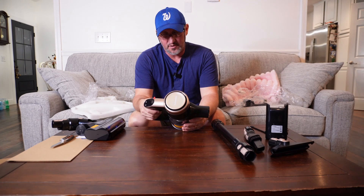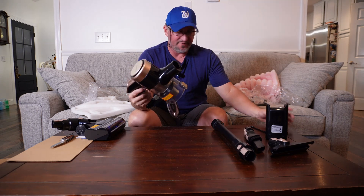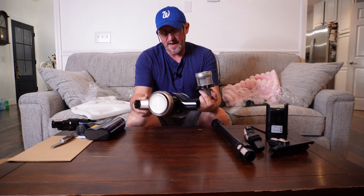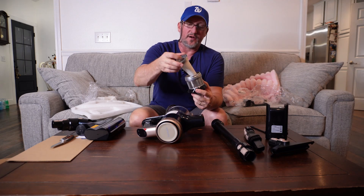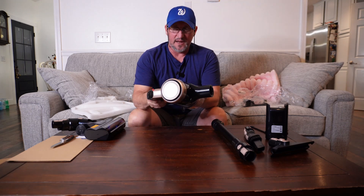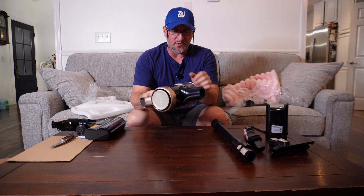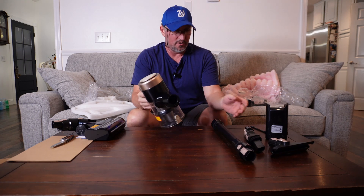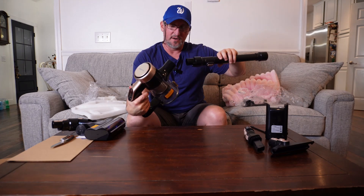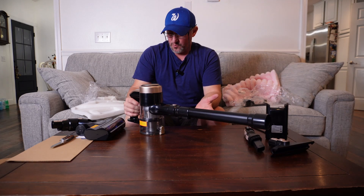It shows you exactly how to put the filter in right on the side. I'll have the description below. You just pull this out — it's got two of them, so there's an extra. One is already in here and one is spare, so I'll put that back in the bag. It just kind of goes in and has a quarter-turn lock — get it lined up where it falls in and you're good to go.